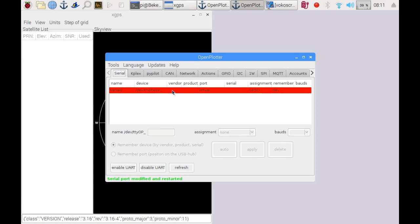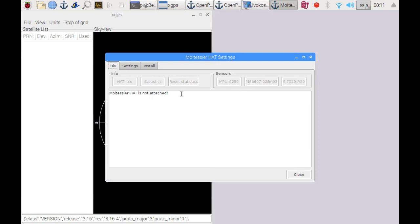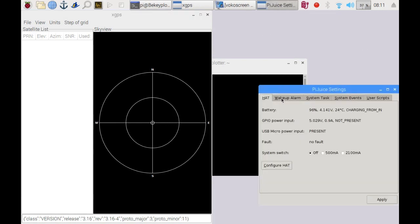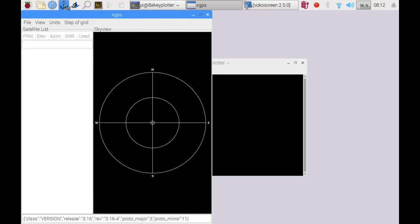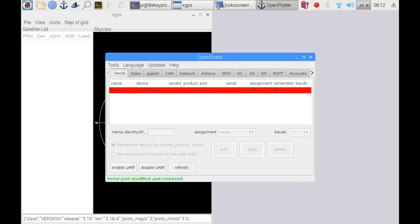After connecting the two hats, it seemed that the GPS doesn't work. We also had a problem with the serial connection to the Moitessier hat — it was basically not detected by the system. So I went into the PiJuice settings and changed the I2C address. I ran the OpenPlotter config again, and then gave the system a reboot.